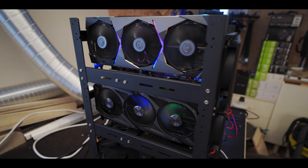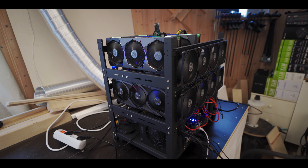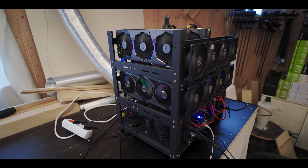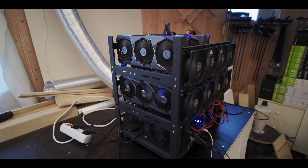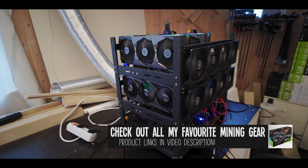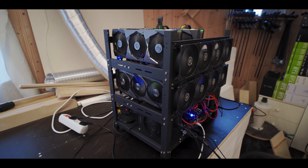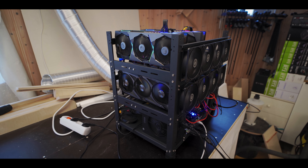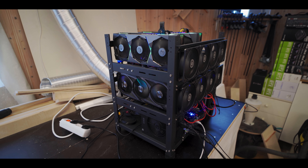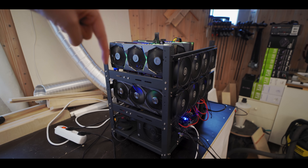Alright, so the rig is all done and set up with all five GPUs. First of all, I want to know what you think the secret 3070 is that I've got in here. I'll give you two hints: it's obviously a 3070, and it's by ASUS. Let me know down in the comments. Also, you might be wondering why I'm using one of these pre-made 12 GPU mining frames, since I usually design and build my own from scratch. I even have a PDF guide on how to do that, which will be down in the description.